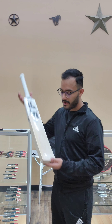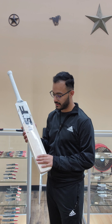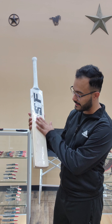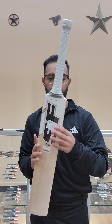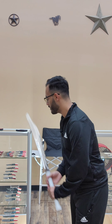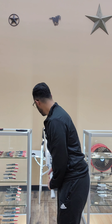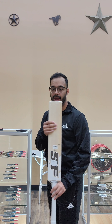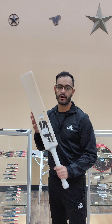Hey guys, welcome to King's Cricket. Today we've got the SF-11. This is a relatively clean grain bat. It comes in at 1180 grams. The balance on the bat is really fairly well for the weight of the bat. Really hand-selected bat, so you're going to get one of the best bats available in the market for the price.